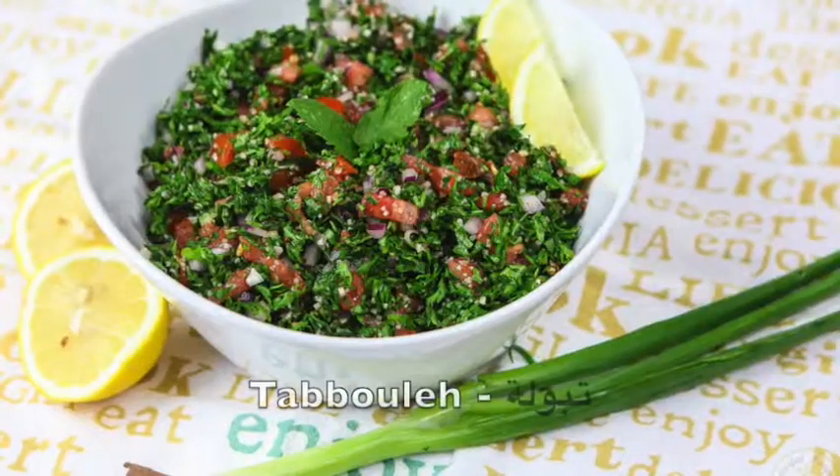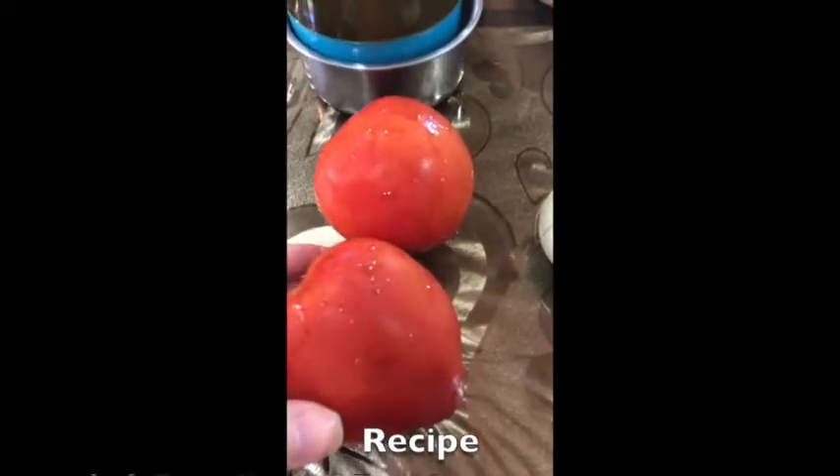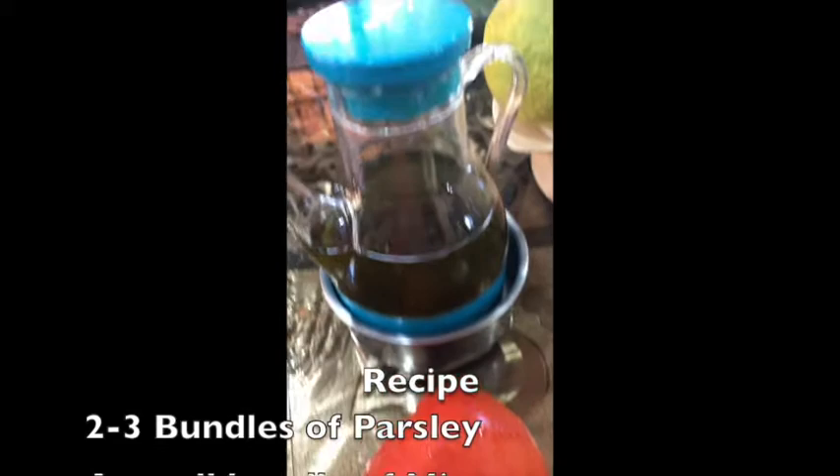Hi everyone, this is Balsam. Today I'm going to be showing you how to prepare one of our main Lebanese dishes, which is tabbouleh. So if you're interested, keep watching. Now for the ingredients, you're going to need some tomatoes and olive oil.